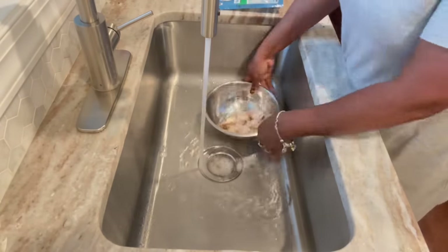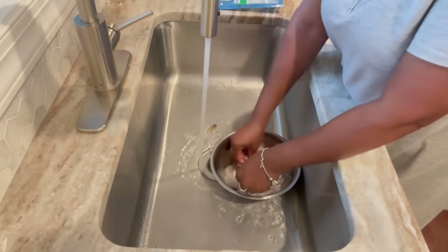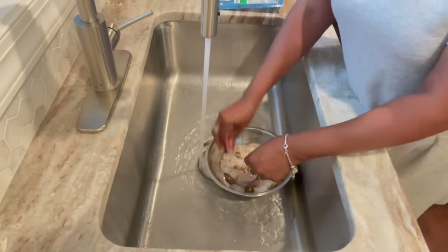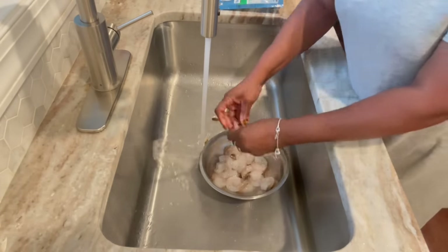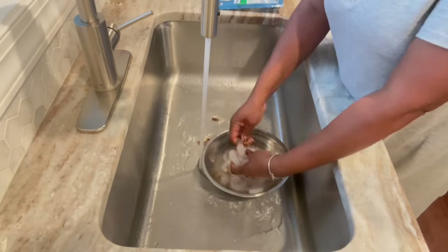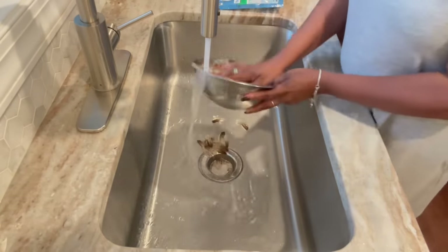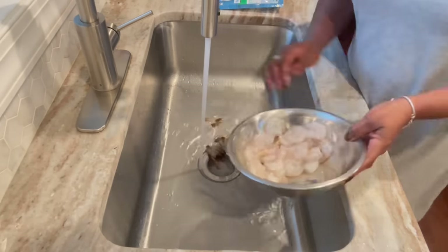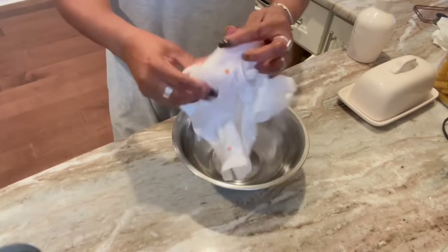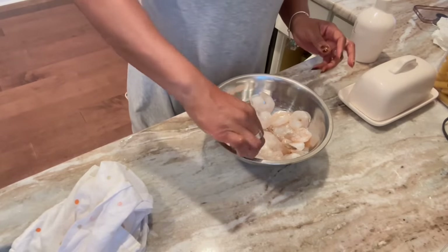I should have made the pasta in the dutch oven too to make it a real one-pot meal, but I wasn't thinking. These are the raw shrimp I grabbed from Walmart — I wanted raw, not pre-cooked, because I feel like cooked shrimp get too chewy. These were large. I'm washing them off, taking the tips off, then getting the oil and two tablespoons of butter in the pan. I'm using a dish towel to drain the water off.